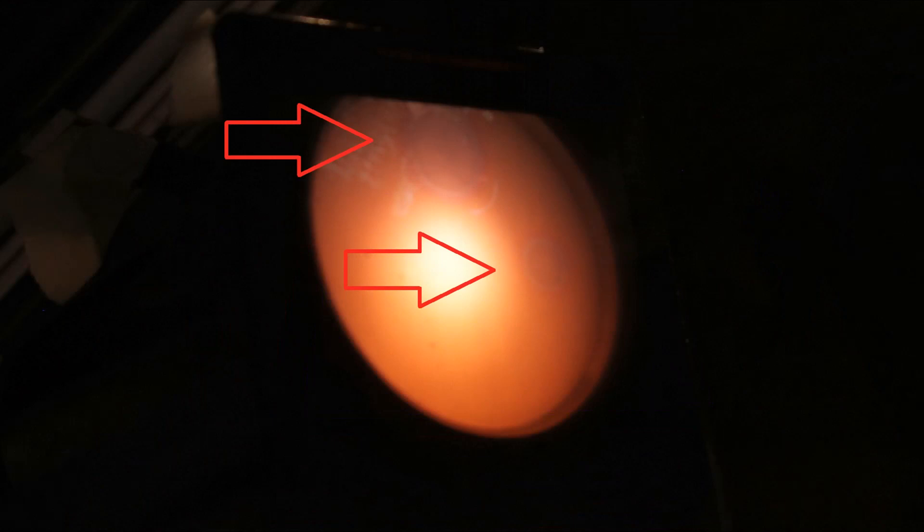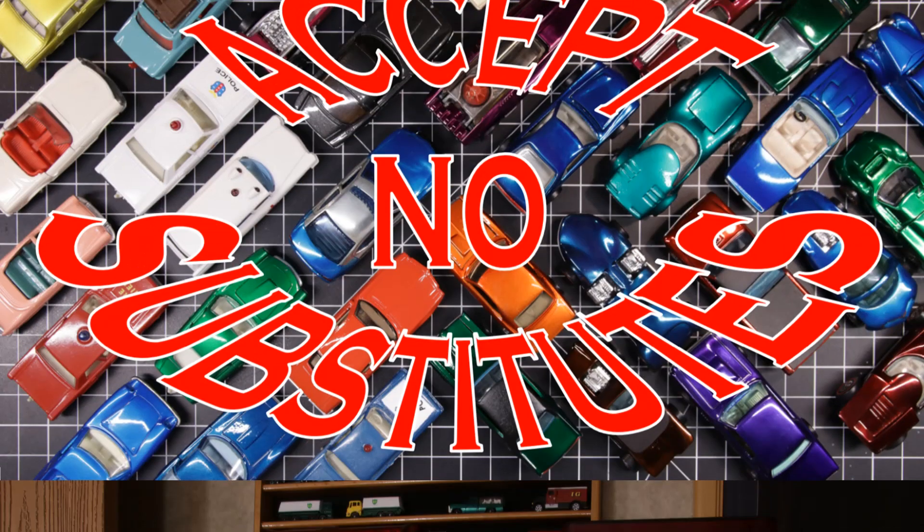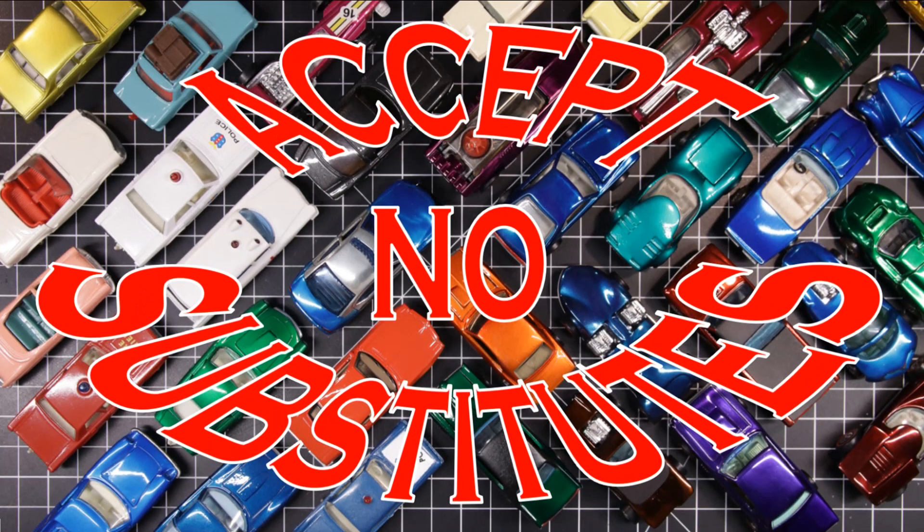So I ordered the new part — it's about 35 bucks — and in the meantime I was upgrading anyway. Thanks for watching, this is Time Writer and I'll leave the light on for you.